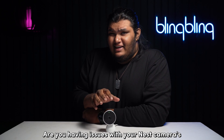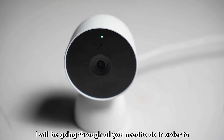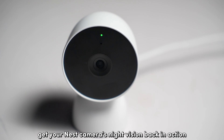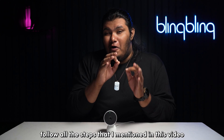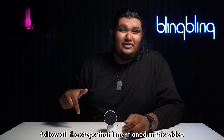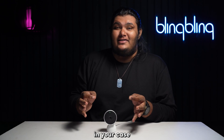Are you having issues with your Nest camera's night vision not working properly? I will be going through all you need to do in order to get your Nest camera's night vision back in action. Make sure to follow all the steps that I mention in this video, as any one of them might work in your case.